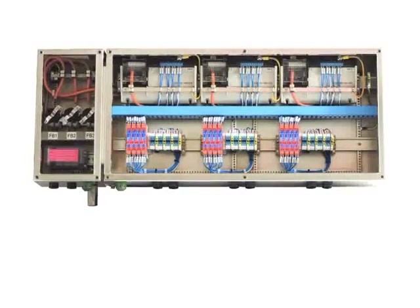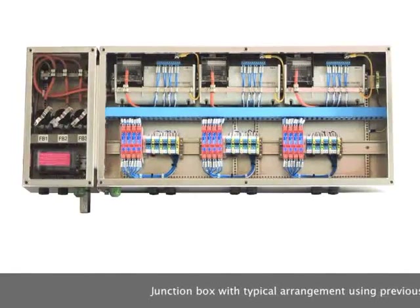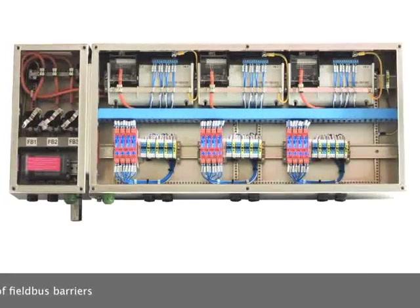Hi, my name is Andreas Agostin and I'm going to introduce the latest generation of Filbass barriers to you. To enable you to fully capture the benefits that the new solution will bring to you, we will take a look at this junction box representing a typical arrangement using the previous generation of Filbass barriers.